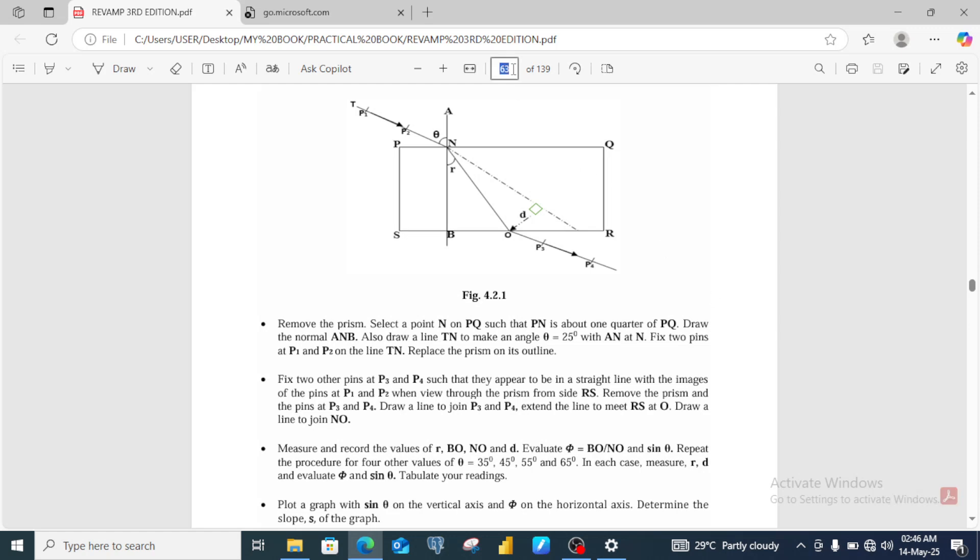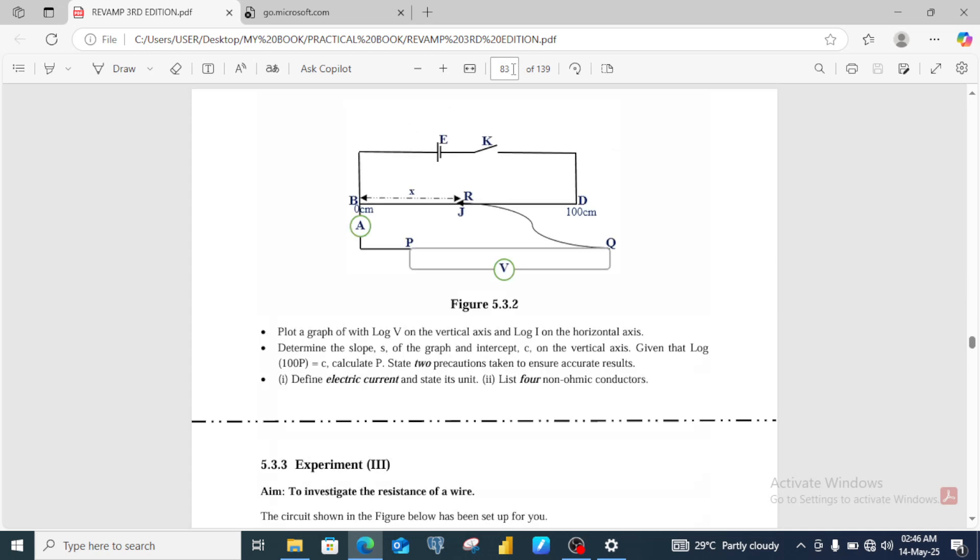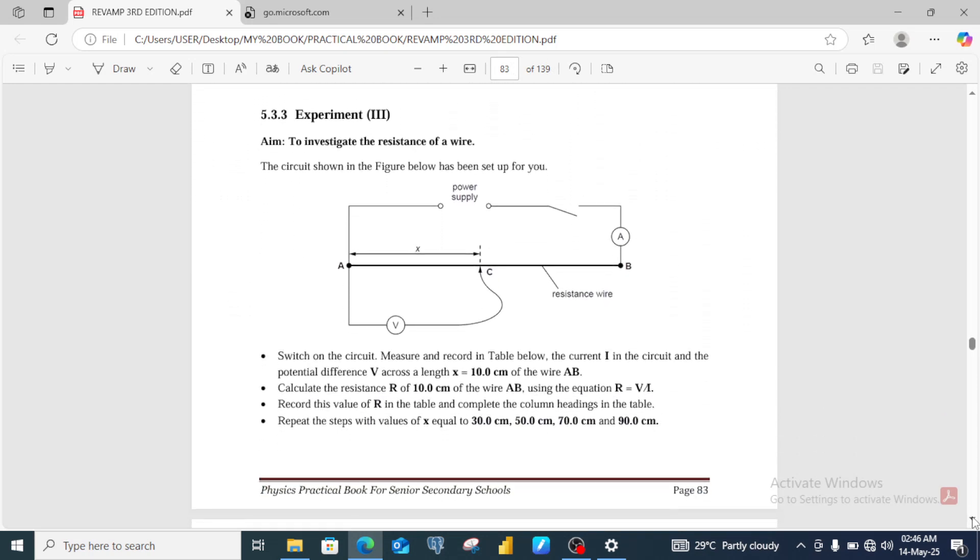For question number three, which is a current electricity experiment, let's go to page 3 of this book. From the apparatus listed for question number three, you may likely not have a single experiment that needs all these apparatus together, because having a jockey and a rheostat probably means you may not want to use the two together in a single experiment. Let's prepare our students using the experiment on screen, investigating the resistance or resistivity of the material of a wire — a potentiometer wire.